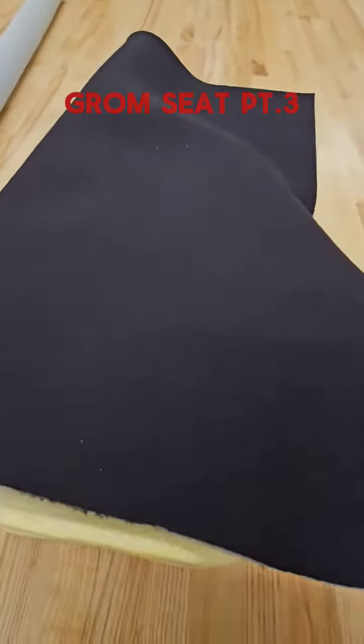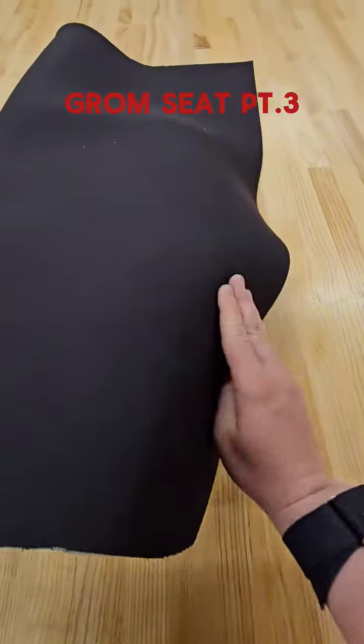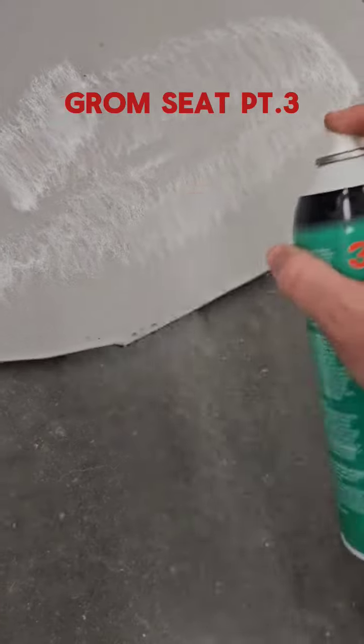What we have here is sew foam. What we're going to be doing is putting this over the foam that we have existing already, and then we're going to glue it on there so we have a nice smooth layer under. Then we're going to start cutting out some vinyl, cut that out. Time to spray some sticky to it.